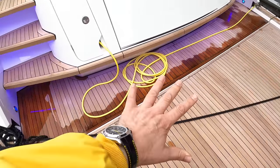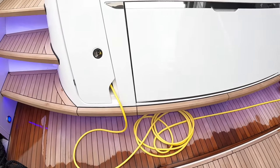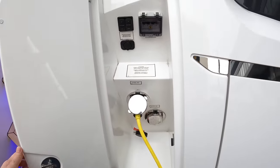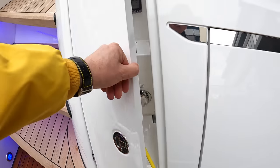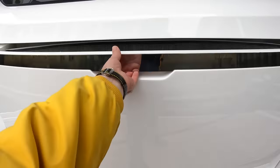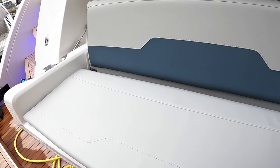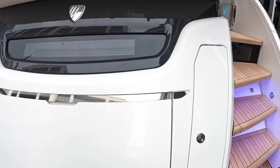Also back here, even with this down, you've still got a walkway across here. Just going past it, this is the controls for that high-low platform. You've also got shore power inlets tucked away out of the way in here. This here is actually a seat that folds out, so you can sit there at water level. That's a nice feature.